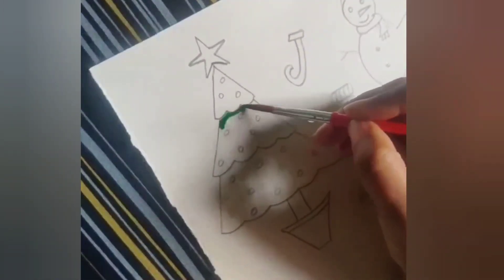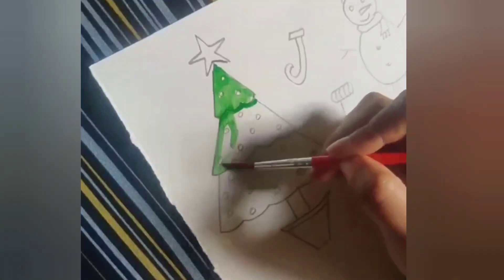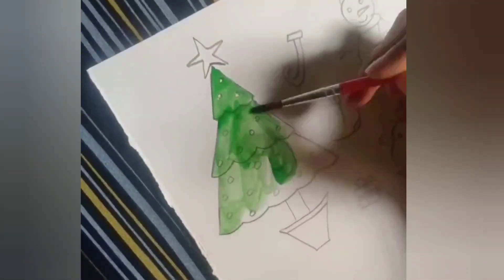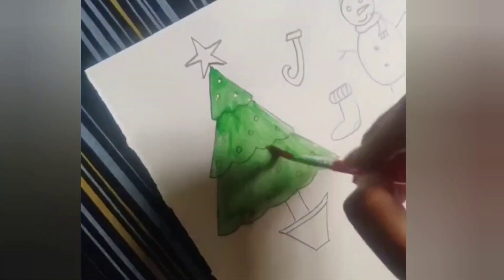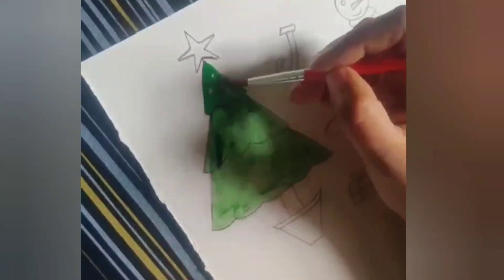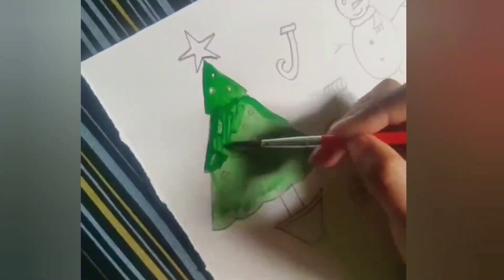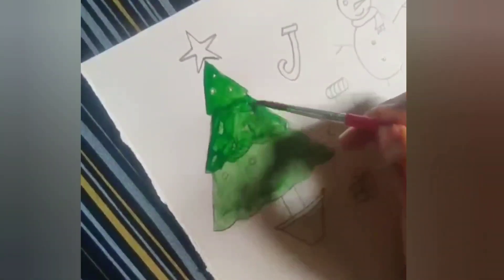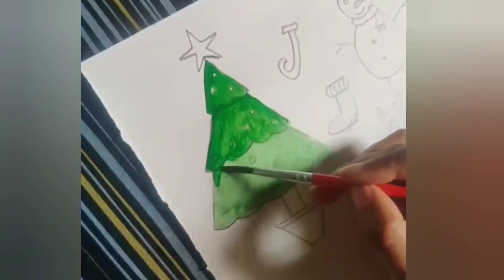Let's paint it. We will paint green for the Christmas tree. We have to paint over the tree completely. We have colored very lightly with the green, so now let's darken it. We are darkening and leaving the balls to color them with red or your color of choice. We are darkening all the branches with the green color.